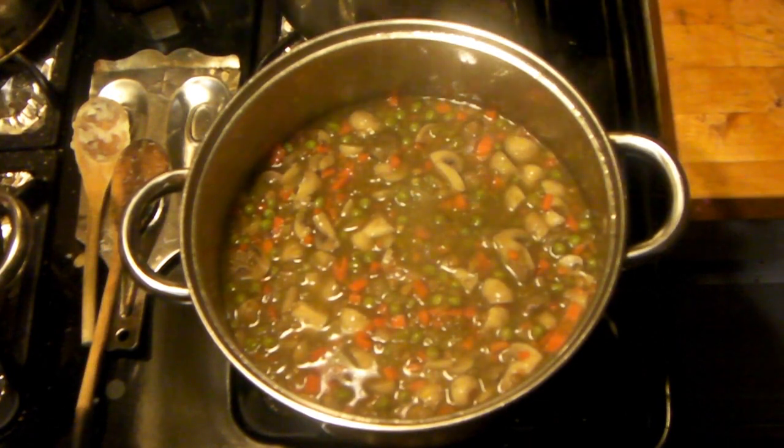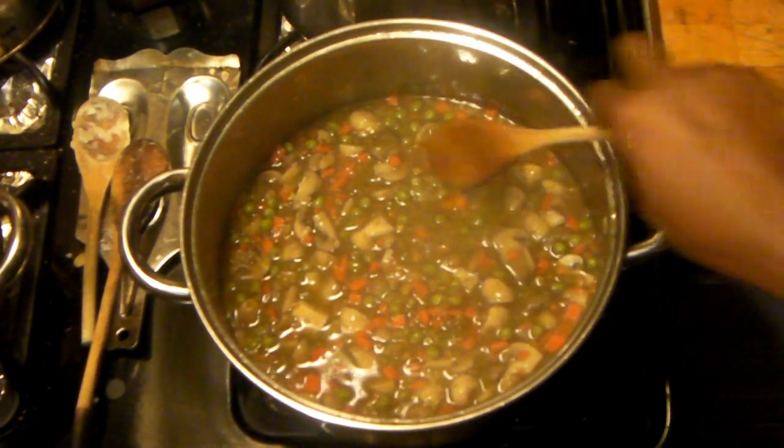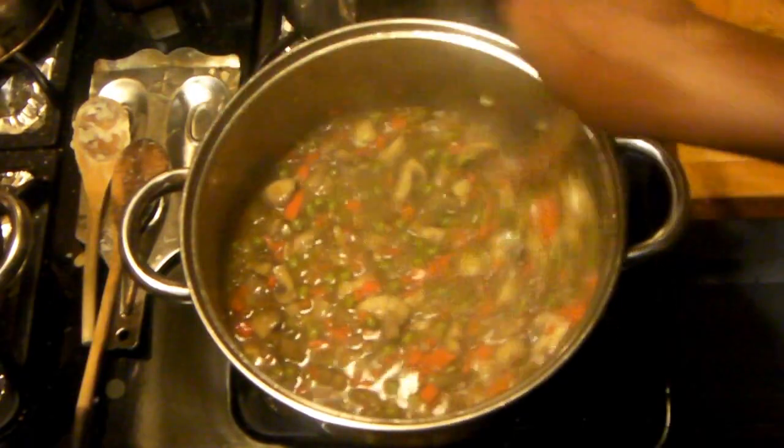Here it's cooked down a good bit. It has a little shine to it and thickened really nicely, though it's still a little watery. Going forward anyway.